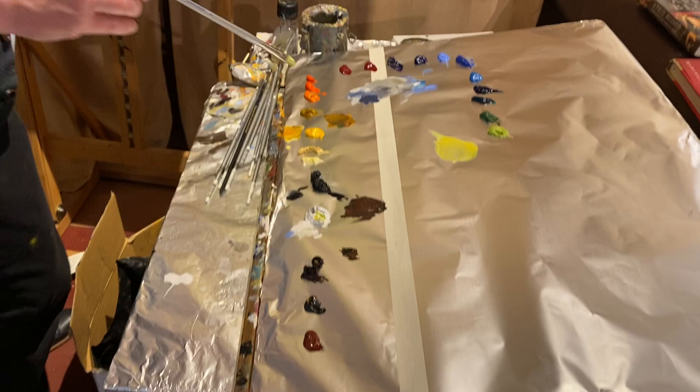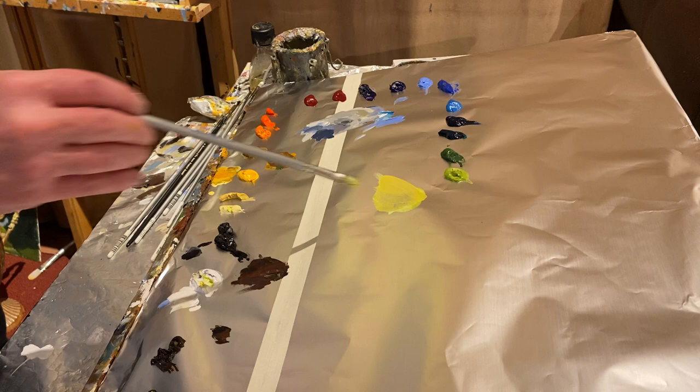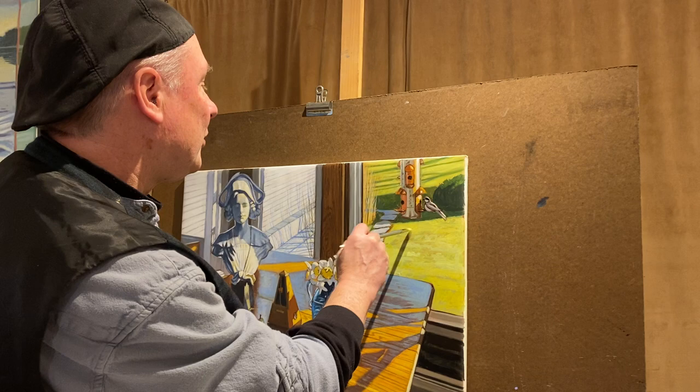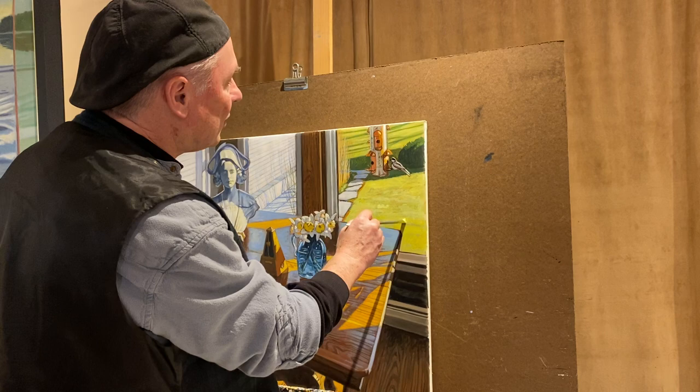I'll come down here to my palette. I have this really neat color that's right out of the tube — it's kind of a lime green — and I'm mixing it with a little bit of Naples yellow and a little bit of white to get this. It's a very warm, light-value green, and just a tad of cadmium yellow. That's just about perfect. I wanted a value that was a little bit lighter and about the same temperature to kind of accentuate this sunlit lawn here.